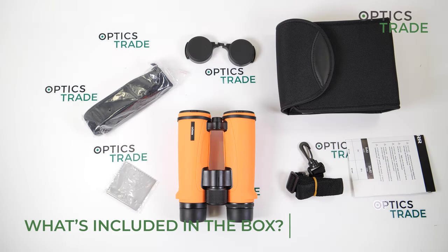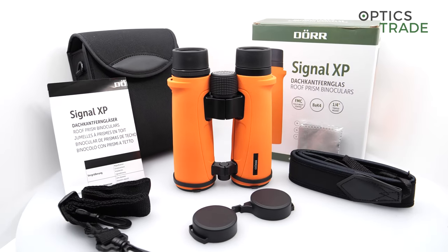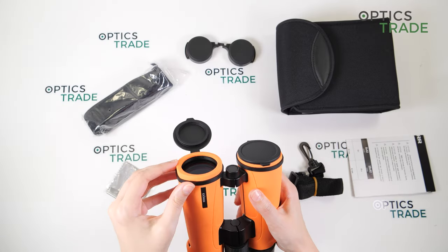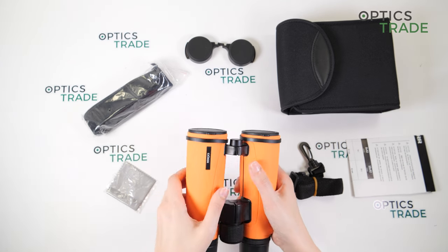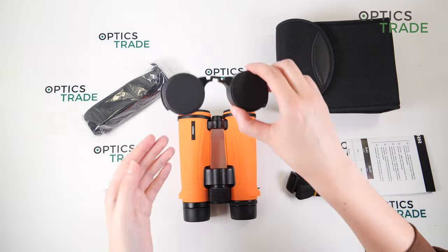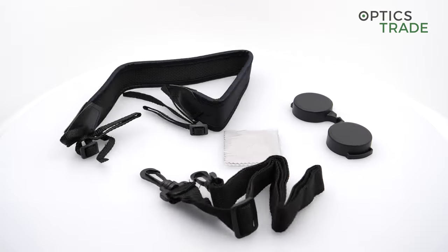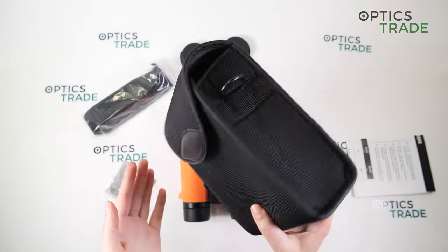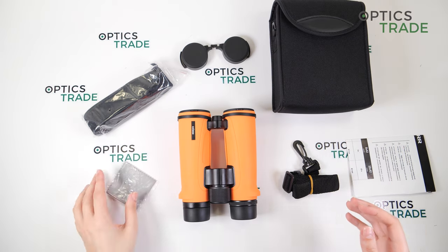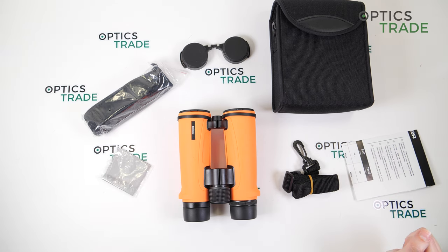So what's included in the box? The product itself, of course. We have objective lens covers attached at the barrels — they can be removed a bit too easily, so be careful you don't lose them. Then we have rubber eyepiece covers, a strap for easier carrying, and also a strap for the bag, which is a soft basic bag. We also have a cleaning cloth and an instruction manual, which has instructions in German, English, French, Spanish, and Italian.